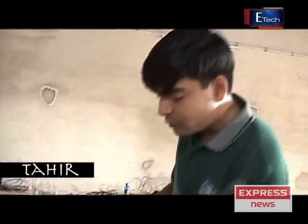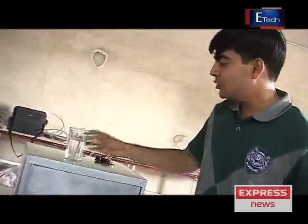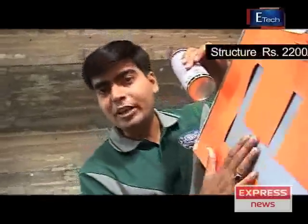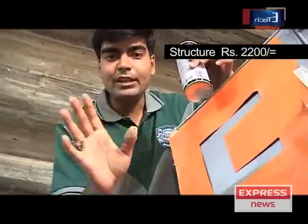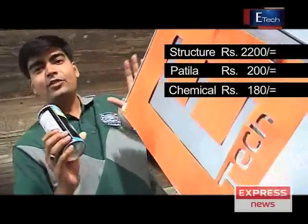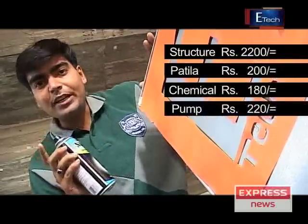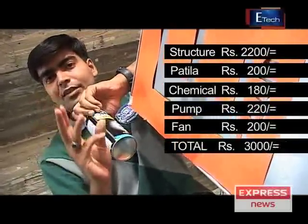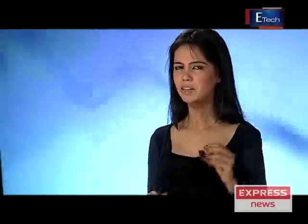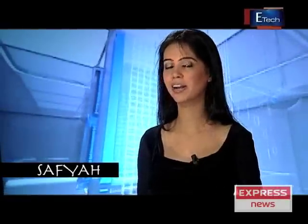The fridge is now complete. Let's give it a good look. Because E-Tech has worked so hard to make this fridge, we can paint it and decorate it. I have a stencil for that. How much does this fridge cost? The body that we made was Rs. 22. The powder was Rs. 200. We added the chemical which was Rs. 180. So if you build this fridge with a fan, the maximum cost will be around Rs. 3000. It's time for a small break — the segment on load shedding solutions will continue after this.